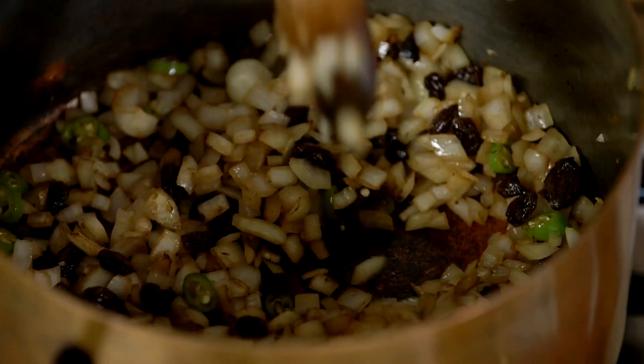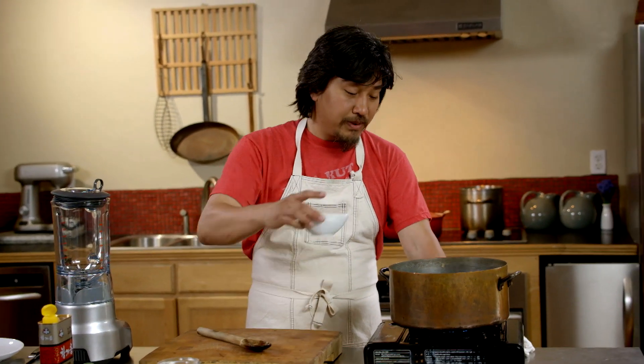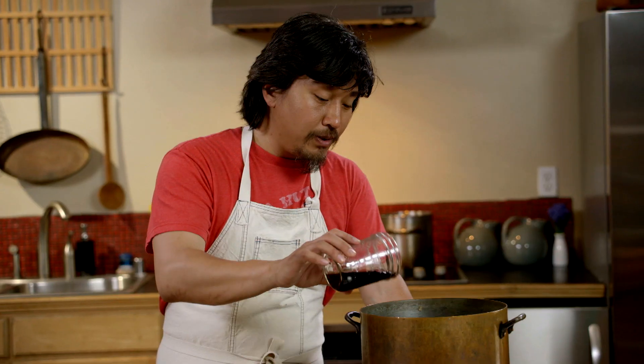So this is ready to go. There's really no reason for this, but we're in Kentucky, so I'm throwing in bourbon. I kind of let it evaporate a little bit. Then coffee, the cola.